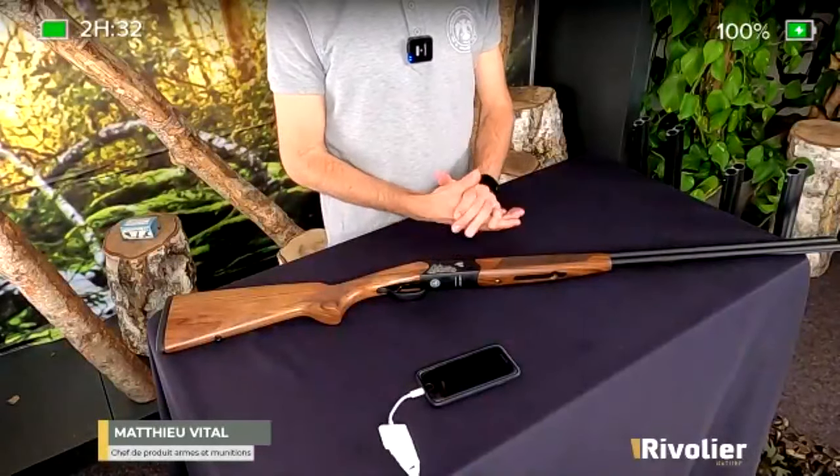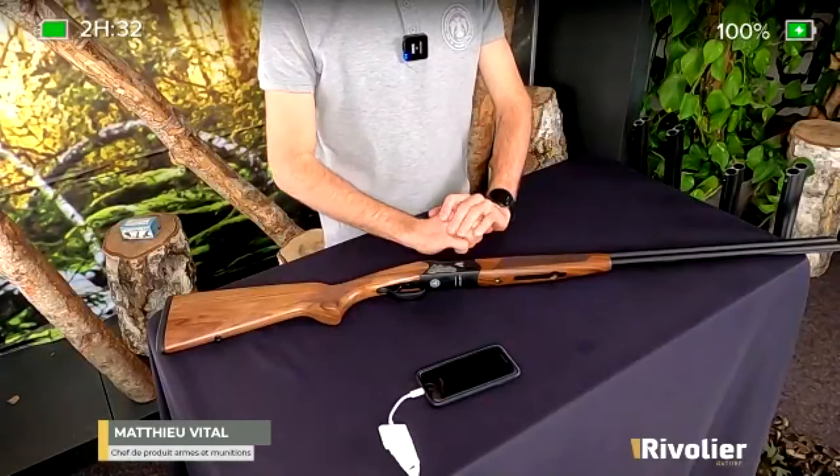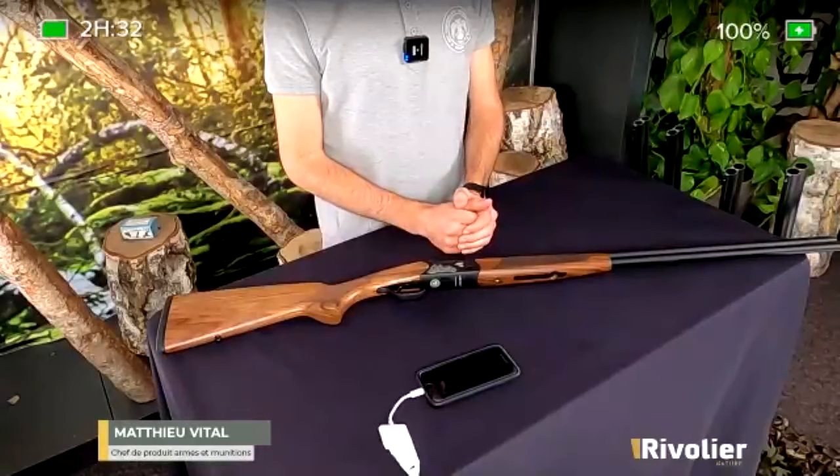Merci Mathieu. On a déjà quelques petites questions qui sont arrivées. La première, quelqu'un explique qu'il est bécassier et souhaiterait passer au calibre 28. Quelles sont les déclinaisons de canons proposées par Uglue ? Uglue propose deux déclinaisons de canons : un canon de 71 centimètres et un canon de 76 centimètres. Dans le cas de la chasse de la bécasse, on va tirer plutôt des oiseaux qui seront près. Donc le canon de 76 n'aura vraiment pas d'intérêt, je conseille à ce monsieur de partir sur un canon de 71 centimètres.